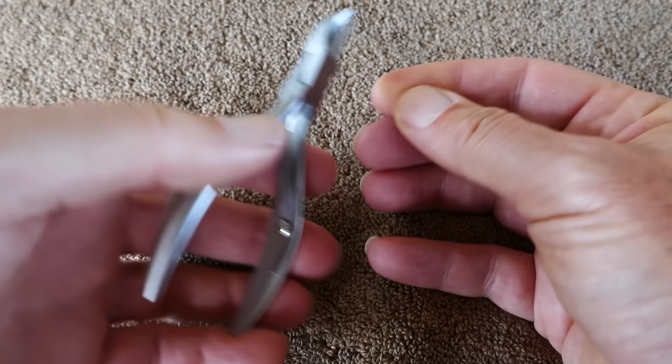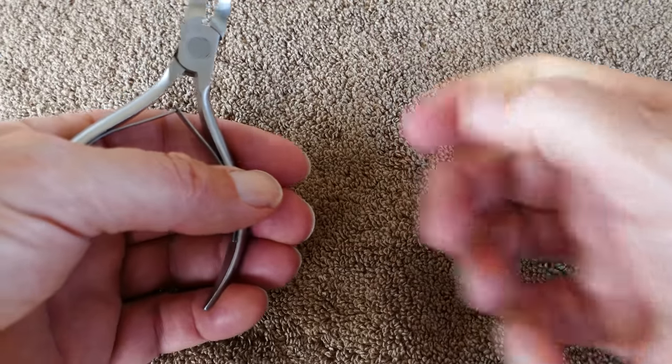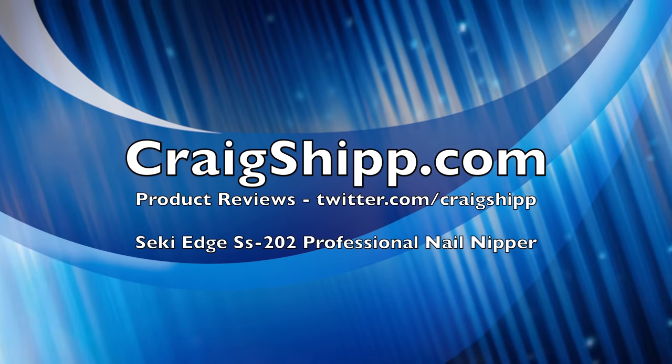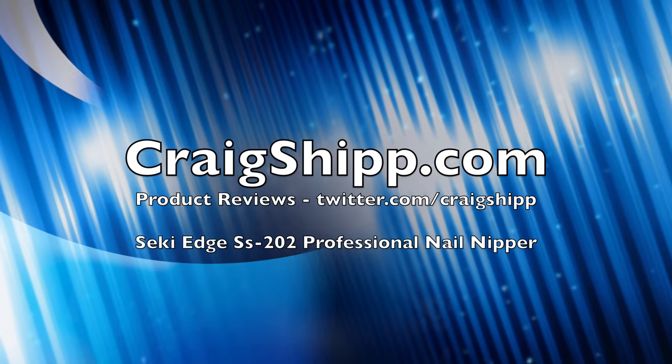Let me know how you clip your nails — something we do on a fairly regular basis, unless you bite your nails. What tool do you use and how well does it work out? Please subscribe. Thanks for watching.